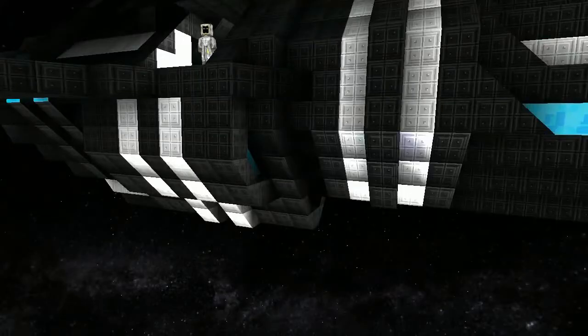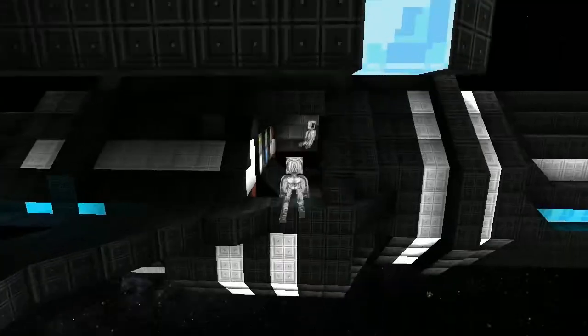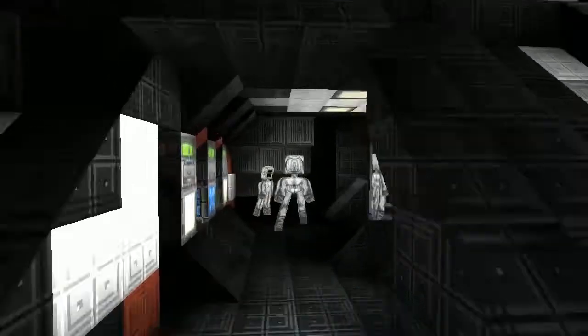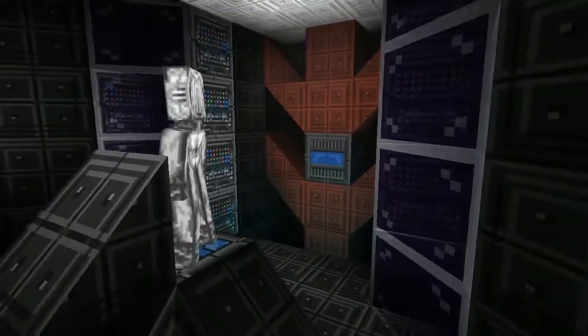Bad surfboard. Okay, I stopped it. Right, let's get in there. What have we got? Ooh, I like the cockpit. That's cool.